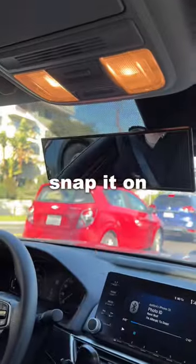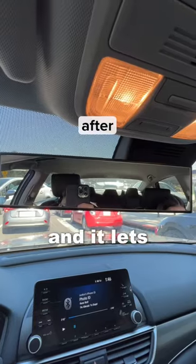This is a car mirror and all you have to do is snap it on — it increases your visibility and lets you see both blind spots.